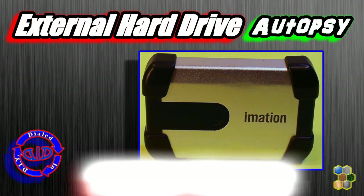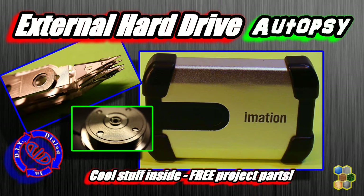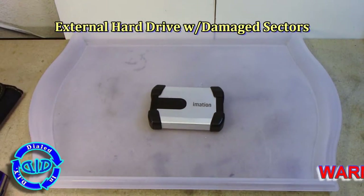Welcome back! Today on Dialed In DIY, I'm tearing apart an external hard drive so I can show you what's on the inside and take a closer look at some of the parts that we can use in future projects.